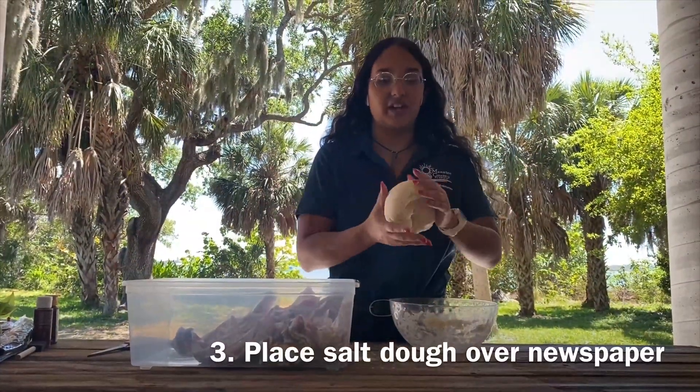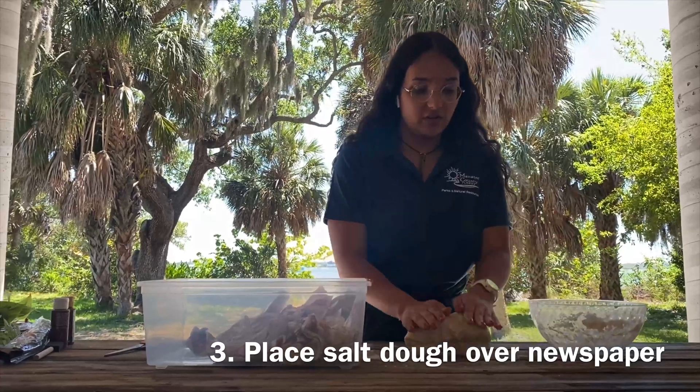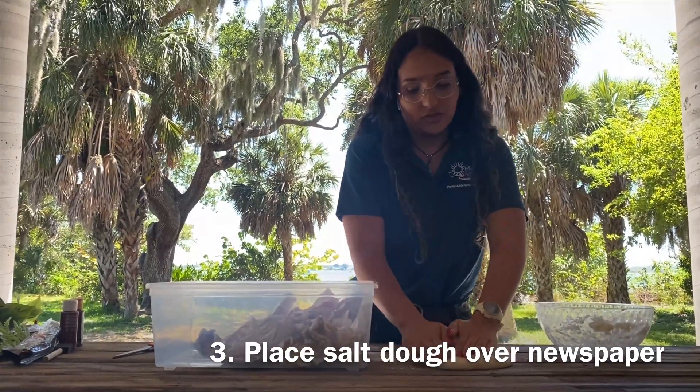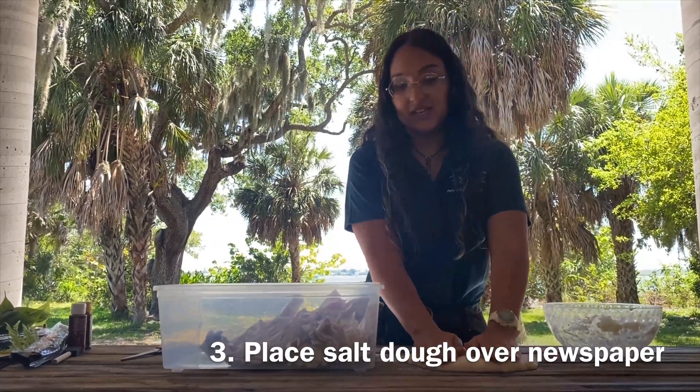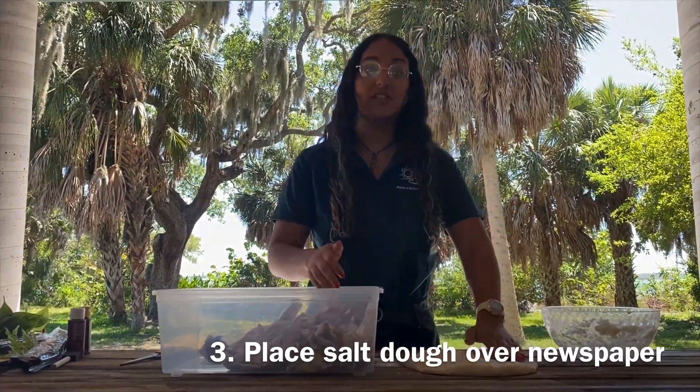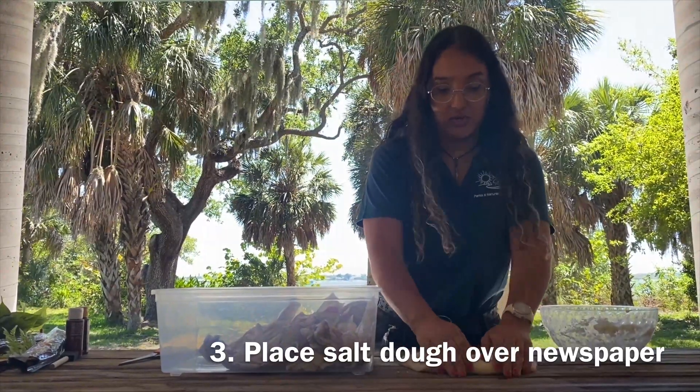Now that our dough is ready, we're going to flatten it out or roll it out, and then we're going to place it over our newspaper to make our very own coastline.